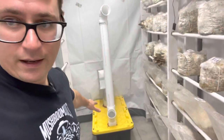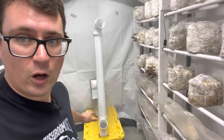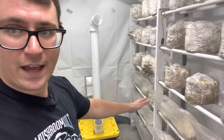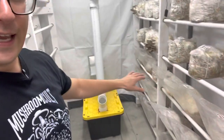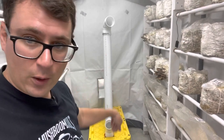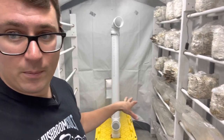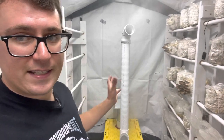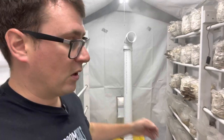Behind me is a humidifier — an ultrasonic mister that is constantly being fed by a reservoir. There's a UV light to sterilize the air flowing through that humidifier. That air comes from outside the tent, so it has a higher concentration of oxygen.